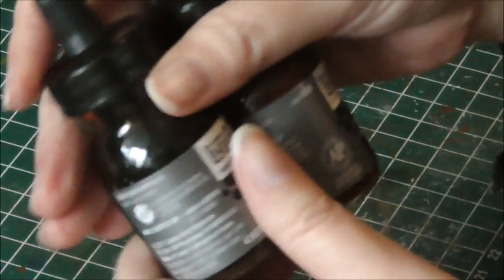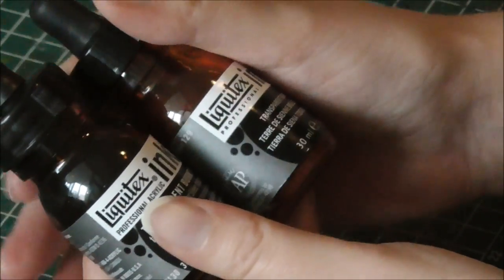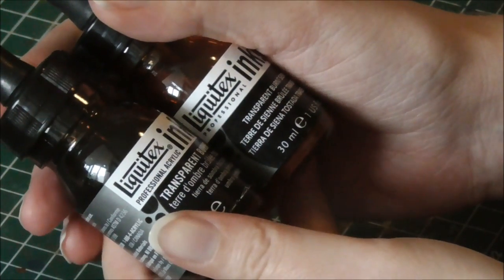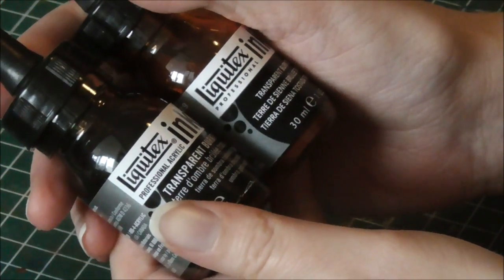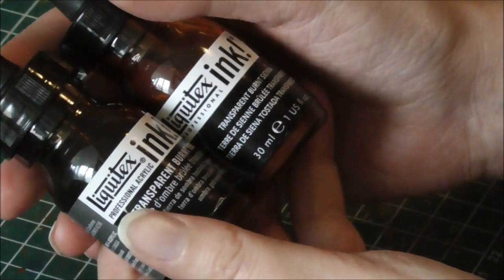Because of that, I decided to throw in some of the Liquitex Professional Ink, which is supposed to be some kind of acrylic ink. I used Transparent Burnt Umber and Transparent Burnt Sienna, and these did the job for the look I wanted to achieve.